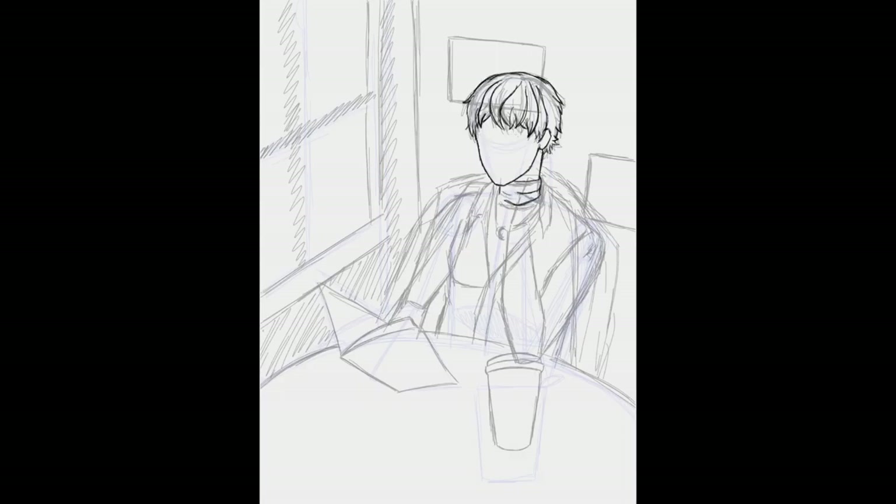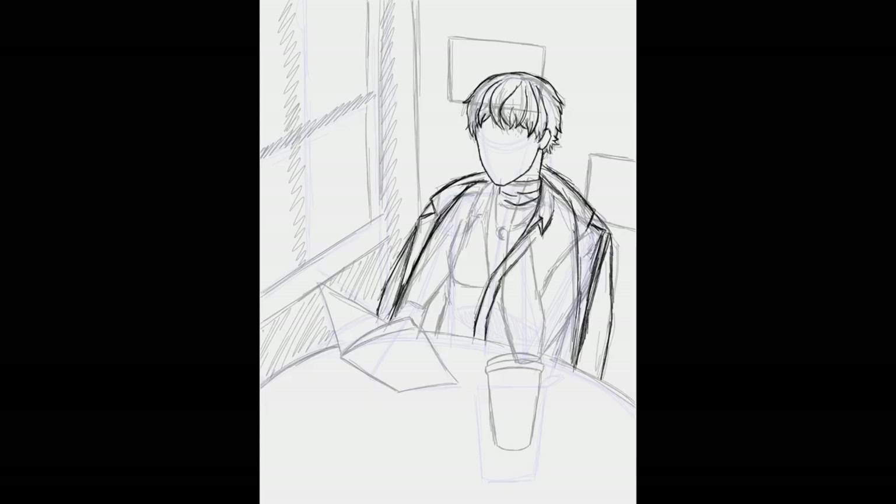I did start this channel at the beginning of the year, and after switching to iArtbook, which had the time lapse function that recorded my speedpaint process, I thought, why not just put this up on YouTube for everyone to see?